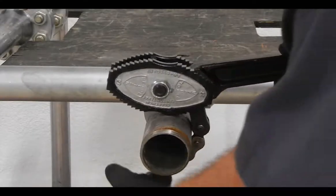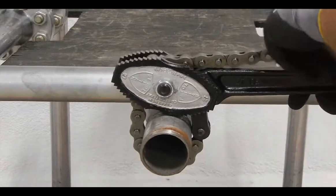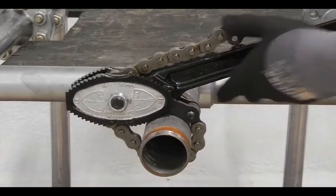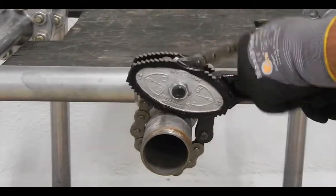Reversible chain tongs allow the operator to turn pipe in either direction without removing the tong from the workpiece or unhooking the chain. This feature is particularly useful if access to the opposite side of the workpiece is not possible.